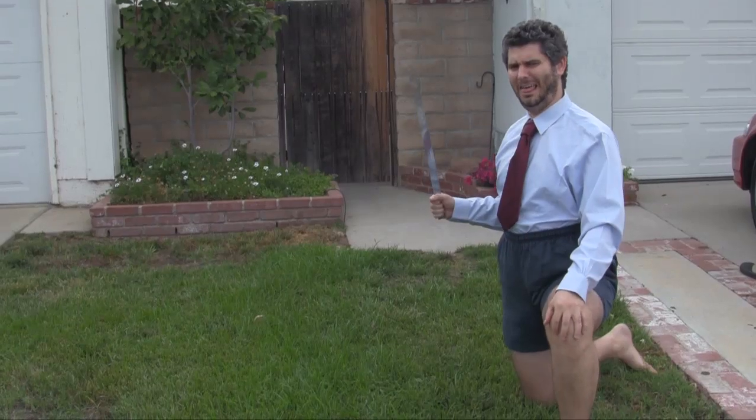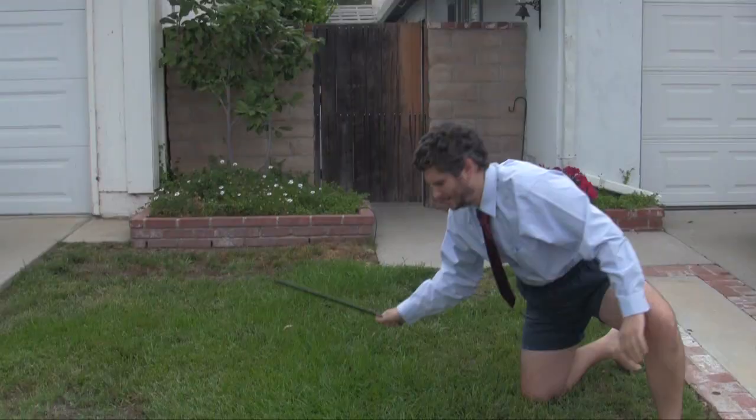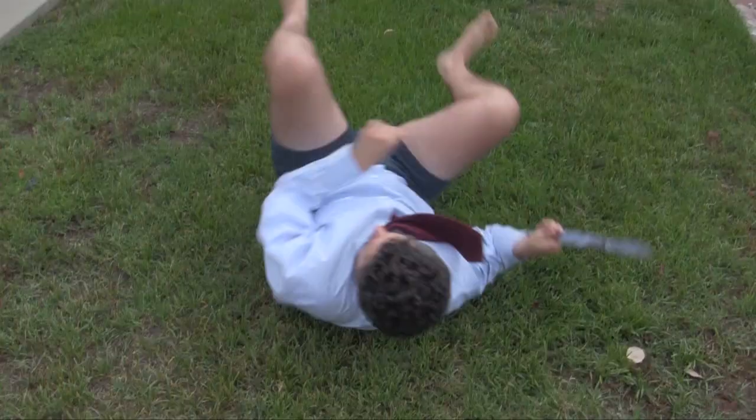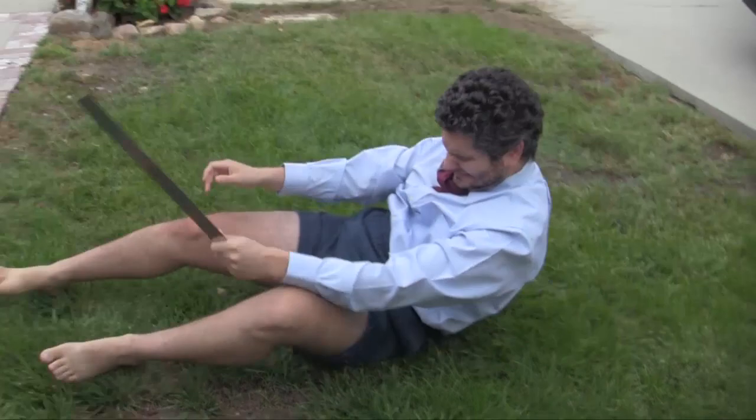Our two-handed great sword is the biggest sword we make. But don't let its size fool you, as there's nothing awkward or clumsy about this awesome sword. Sure, it's big and meant to be carried over the shoulder in a scabbard instead of on a belt or baldric, but it's extremely well-balanced and easily wielded by people of larger stature and physical strength.